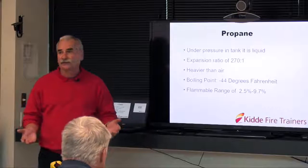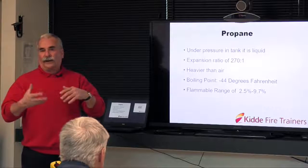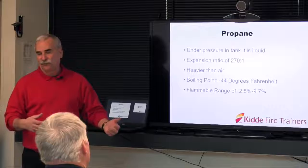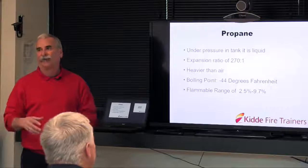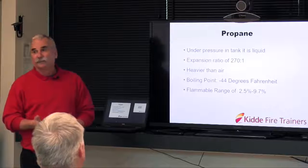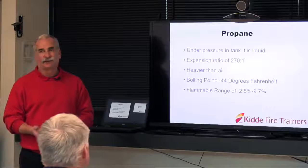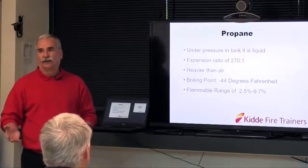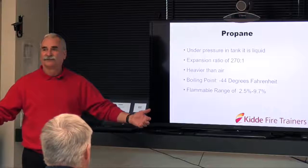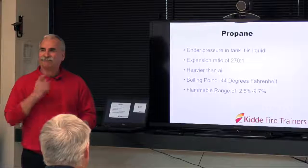Propane — HAZMAT 101: under pressure in the tank, it's liquid. When it gets out to atmosphere, it goes from liquid to vapor and expands 270 times. That's why propane is an efficient fuel for these mobile units — we can carry a fair bit of fuel in a relatively small tank. It's heavier than air, so it settles. If we do have a leak, it's looking for low points, drains, and ditches. So when we look at site considerations, we're not going to park this above a drain — because if there's a leak, it gets into the drain and eventually goes bang.